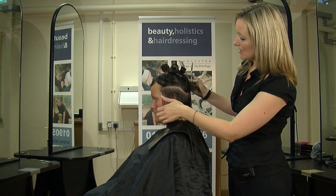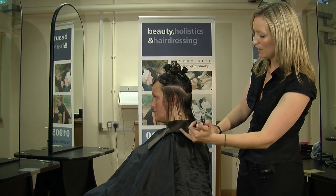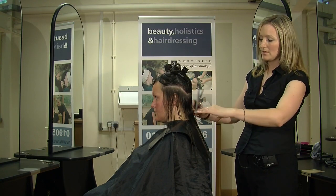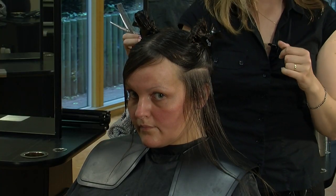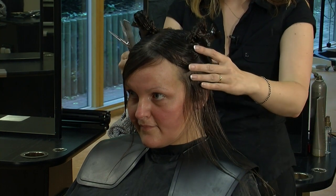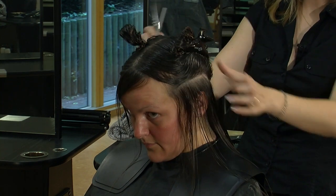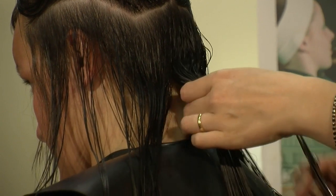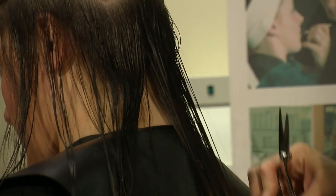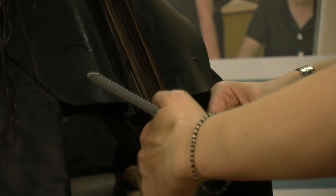The reason I've sectioned it this way is because I need a guideline from the front — the shortest length to connect through. Once I've got this length in I can go back to sectioning in four pieces if I want to. I'm going to start at the back of the head — if you can pop your head right forward for me. Center section and cut.